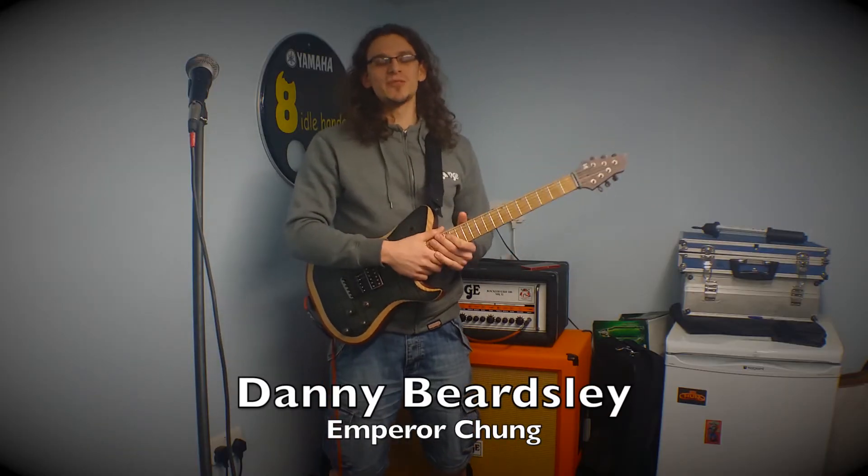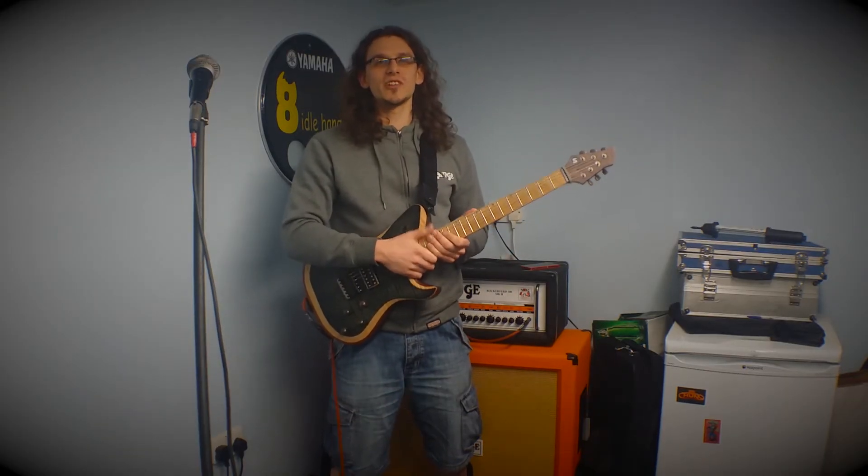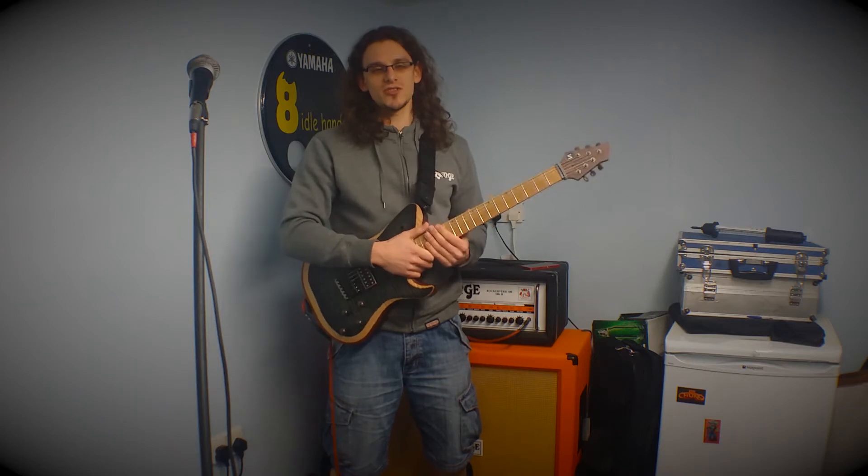Hello there, I'm Danny Bersley. I'm in a band called Emperor Chum. You can check us out at facebook.com/TheEmperorChum.